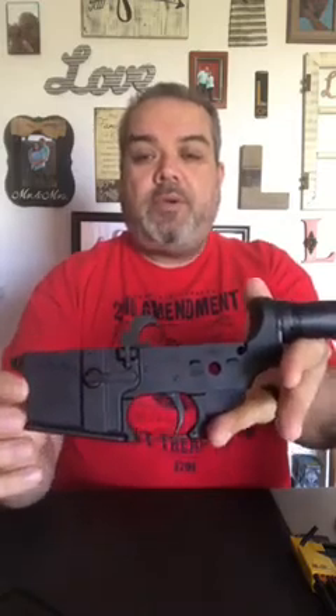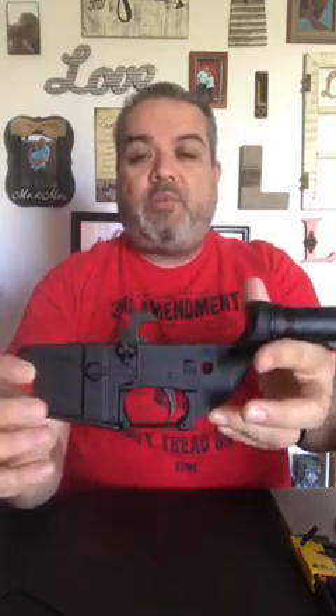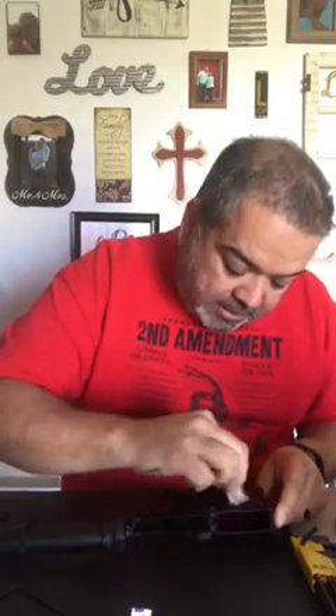Building guns seems to be the norm around here — we like to do that. I'm going to do the safety selector, the safe and fire markings, and then the Anderson logo. It's not that hard; a lot of people are doing it, but I like the way it looks. First thing I do is use an alcohol swab or wipe and clean the area really good, then let that sit.